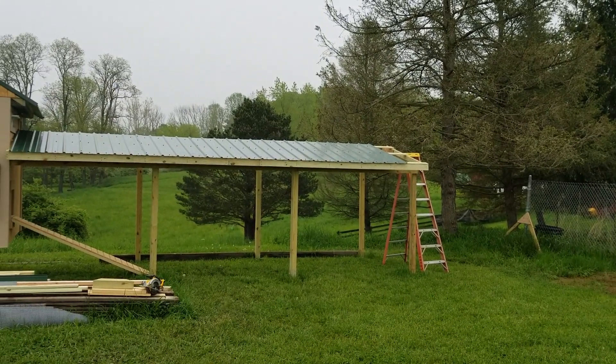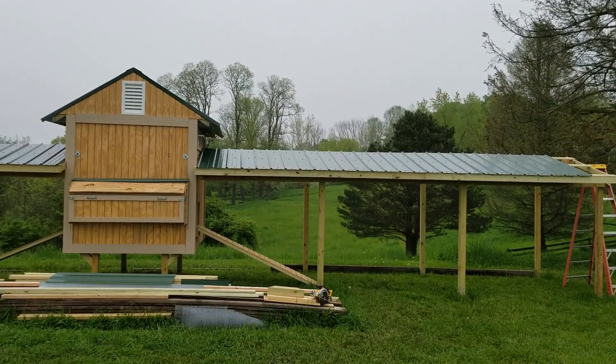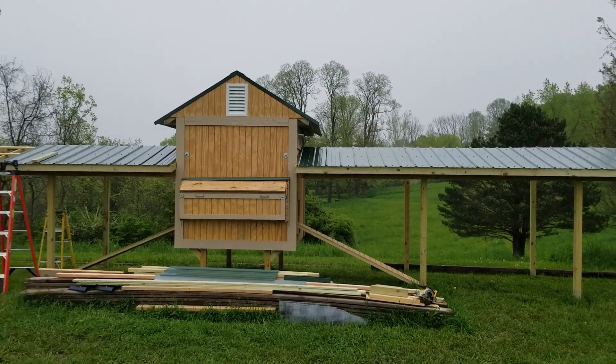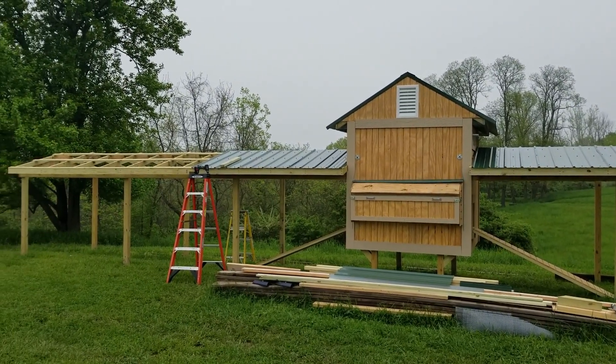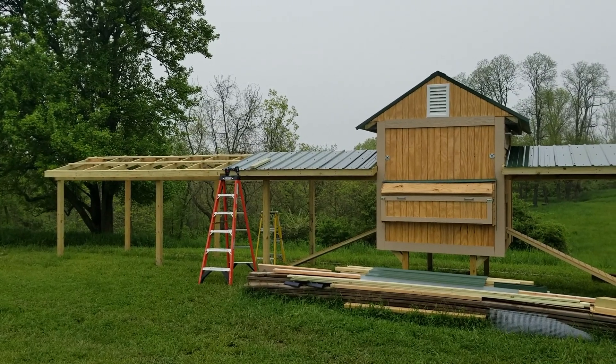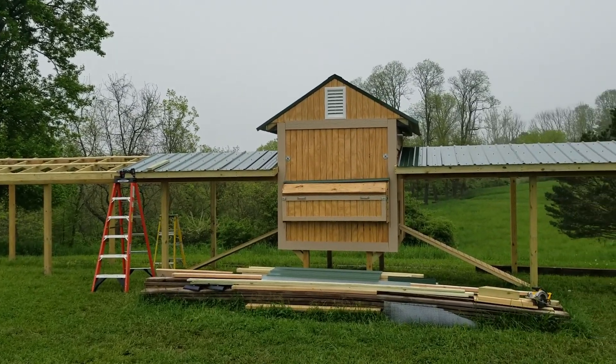I walked out of the house without my camera this morning, but we started putting the roof up over top of the run areas on the front side. That's what we're working on this morning. We've got enough material to get both front sides done and get started on the back side.